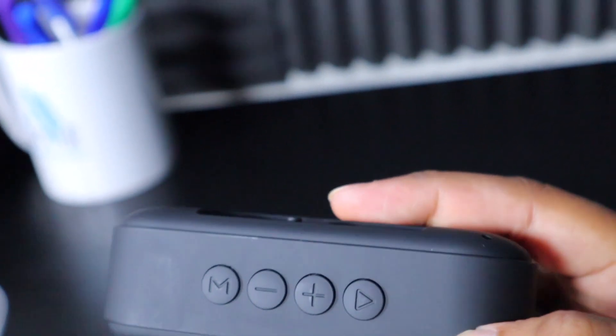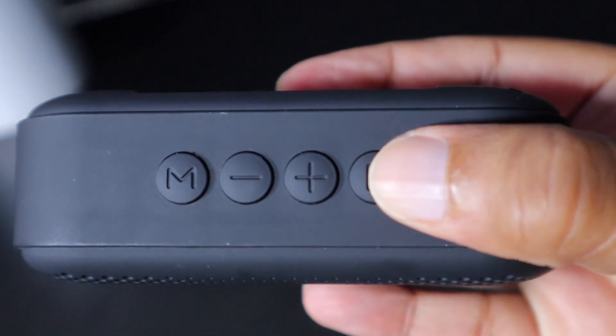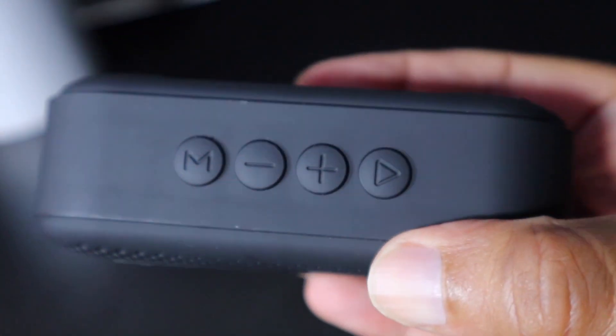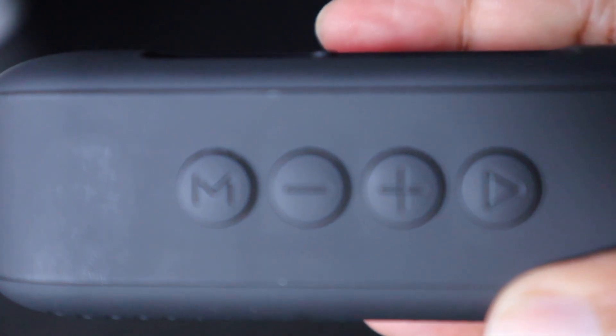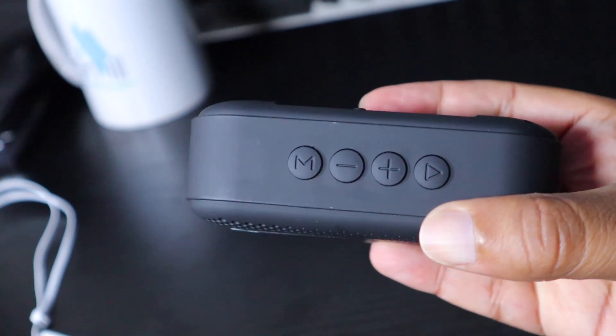The speaker has on its front or top panel a mode button, a plus, a minus, and a play button — pretty standard. I hooked this up to my iPhone and turned it on. You'll hear the speaker announce herself. She said 'Bluetooth mode, connected.' With the mode button you can cycle through three different modes: press it once for MP3 mode, which plays MP3s; press it again for Bluetooth mode.